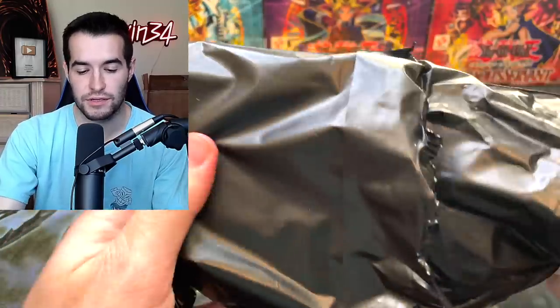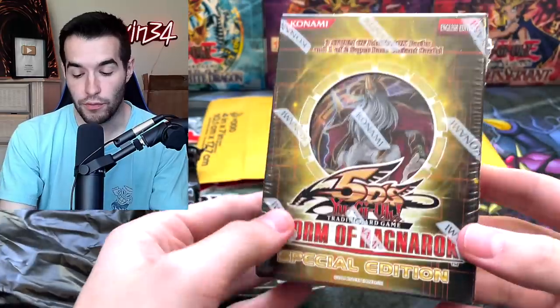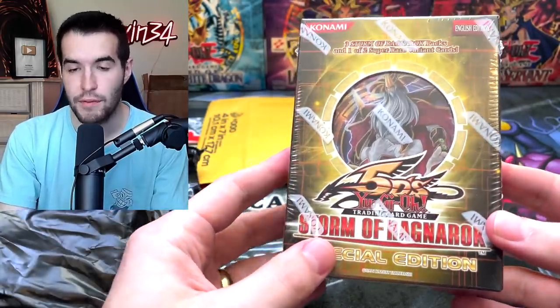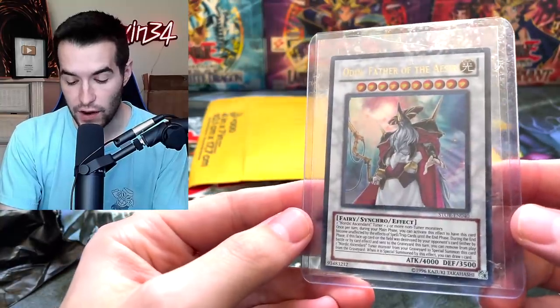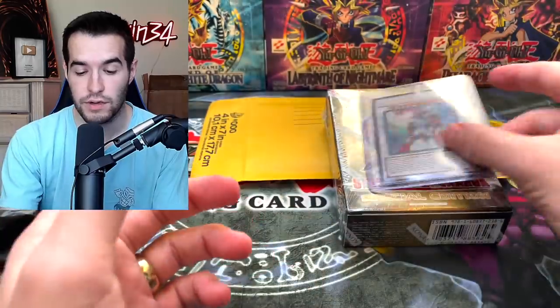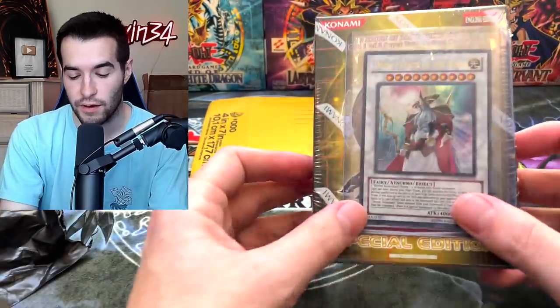This feels like it could be another Special Edition. Oh, there's the Storm of Ragnarok. Maybe the other one's not Storm of Ragnarok. And there's another card in here. We have an Odin Father of the Aesir Ultra Rare. So we could pull one of those in this video as well. That would be pretty crazy.